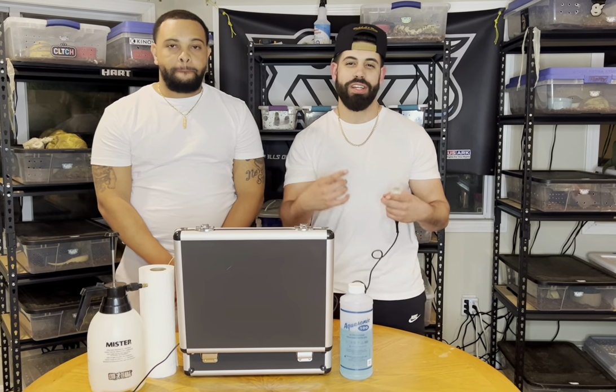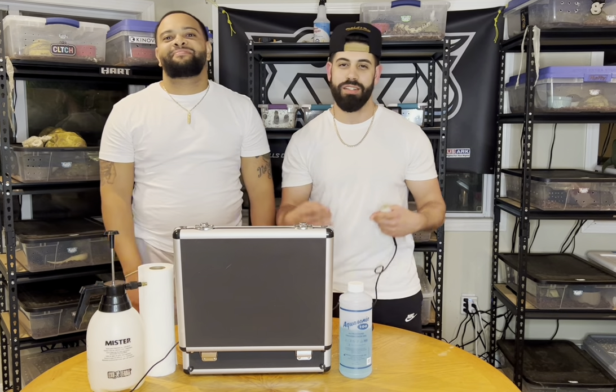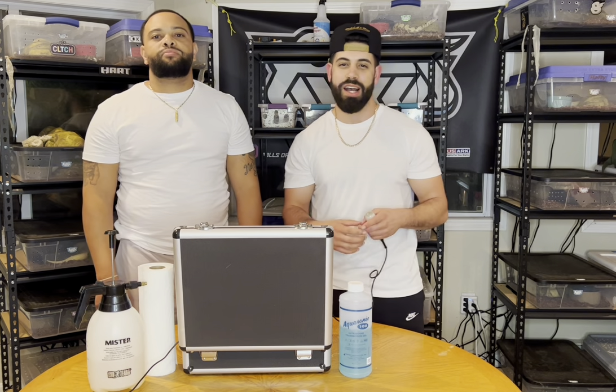What is up everyone, it's your boy Mike and it's your boy Darius, welcome back to the channel. Today we're gonna ultrasound some snakes, show you guys our technique, check on some follicle sizes, see if we got any growth, and we're gonna have a good time doing it and educate you guys a little bit.